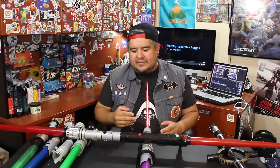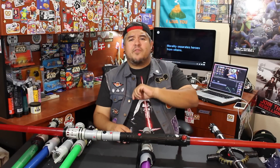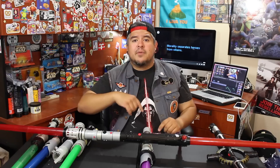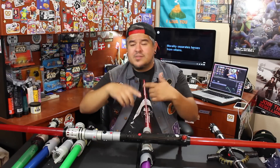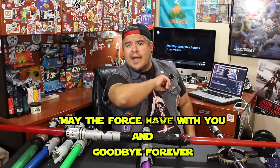Whose lightsaber is your favorite? I really like Darth Maul's lightsaber. And the fact that he's back now in Star Wars Rebels, I want to see them make a toy of the new Darth Maul lightsaber. His lightsaber's changed — it's no longer the double, it's now a single, but it looks cool. Guys, thank you so much for watching. I love having you here. Be sure to like and subscribe if you haven't already. Let me know down in the comments below whose lightsaber you'd like to see next. Check down there — there's a playlist of other ones I've already done. I might have already built that lightsaber. But until next time, may the Force be with you and goodbye forever.